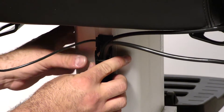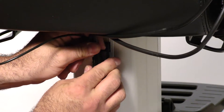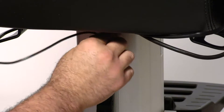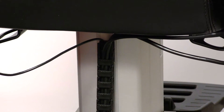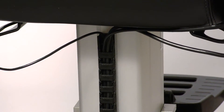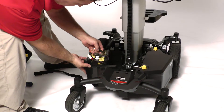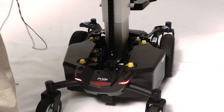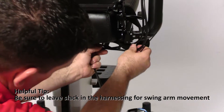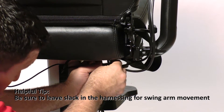Do the same with the top — just reattach it, making sure your harnessing is in the center. Now put your battery back in and reattach it. Finish securing your harnessing to keep it out of any pinch points.